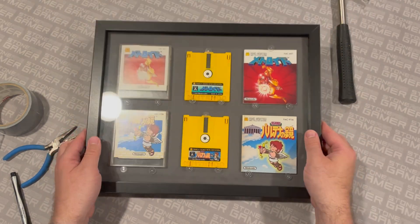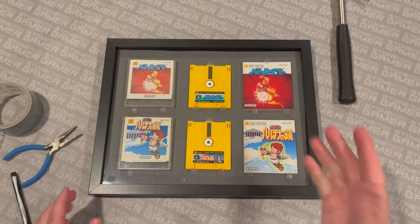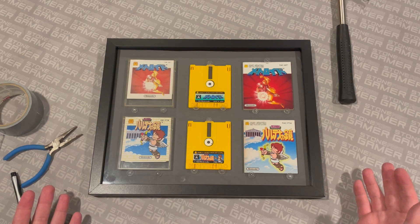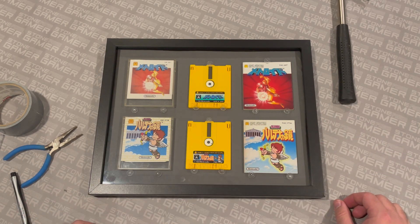Now I'm just going to put it up on the wall. I've got another couple of disc system games to frame up, and then we're going to hang them over my TV — and that'll be that. This was a fun, interesting project and a cool way to display some historically significant classic games. Ta-da!